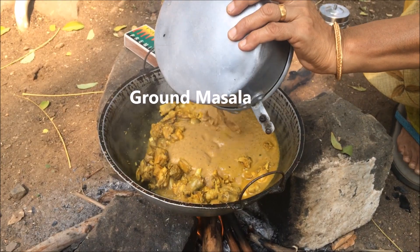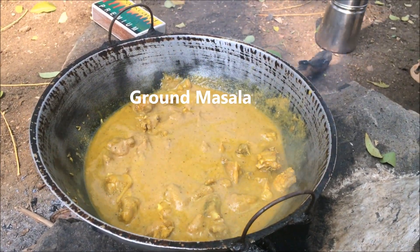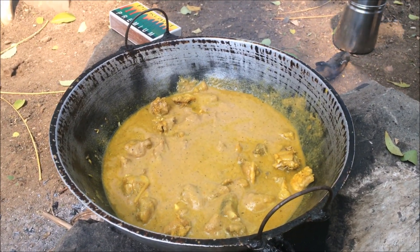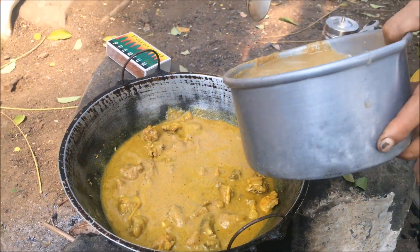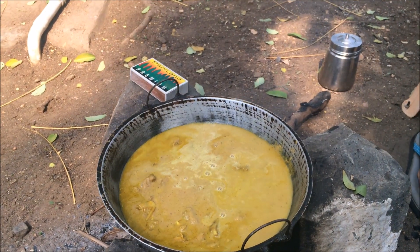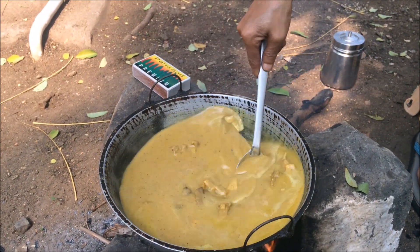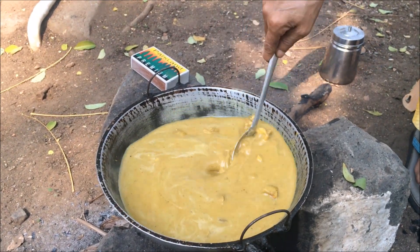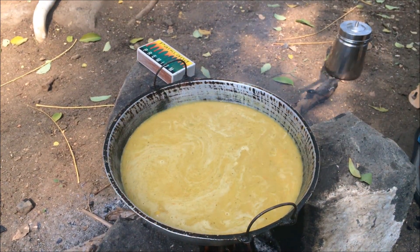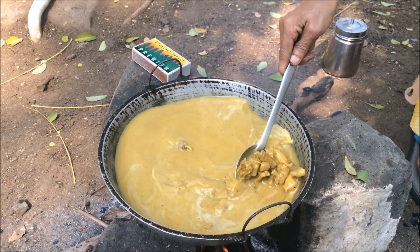Salt. You can cook for it. When it comes to this, you can prefer — I'm going to put it in a little bit. Let's go.